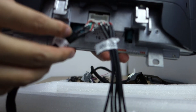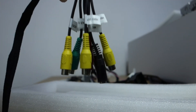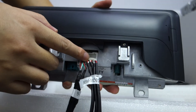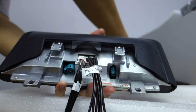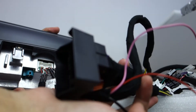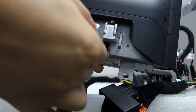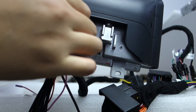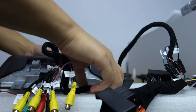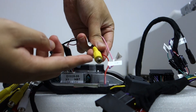You can check: this is the USB wire, this is the audio cable, this connector, and this is the power cable. This is the harness. Let me connect — this connector goes in this position, and this is the power. Connected. This wire also supports a backup camera.